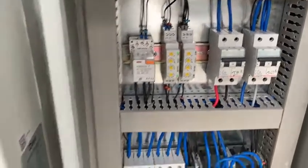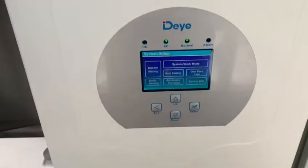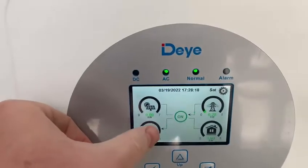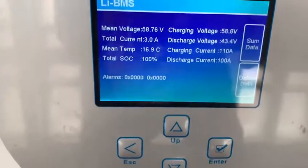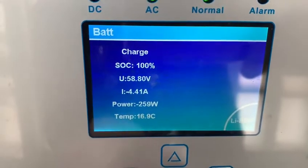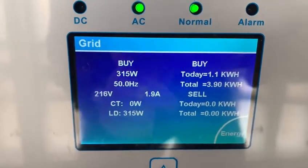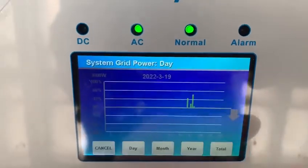We are now charged at a hundred percent and this is the home page. We can check the battery is fully loaded, and this is the data on the battery. Here's the electricity we are buying, how much, and all the details — and this is the graph.